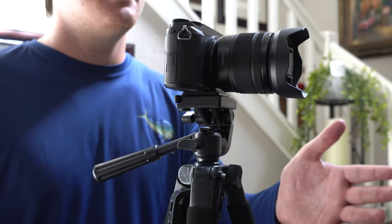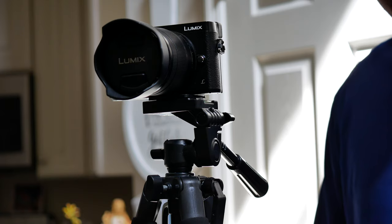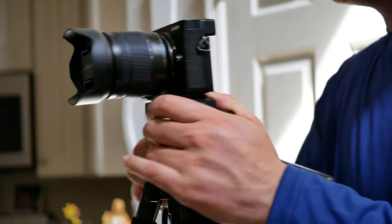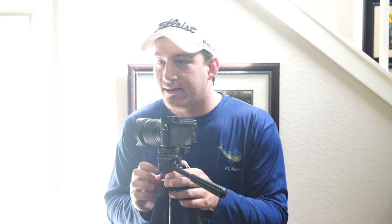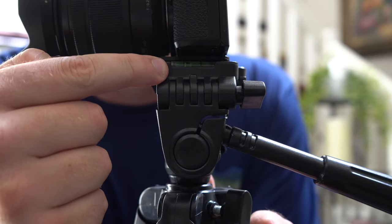Travel convenience — yes, it does come with the travel pouch so you can take it basically anywhere, and it folds up nicely. Comfortably stable — yes, it is, and it pans and tilts very well with no problems. It also has a bubble level indicator on the side here; let me go ahead and swivel it around and show you that bubble level indicator right here.